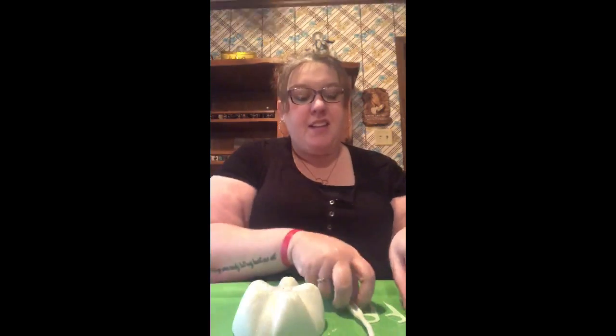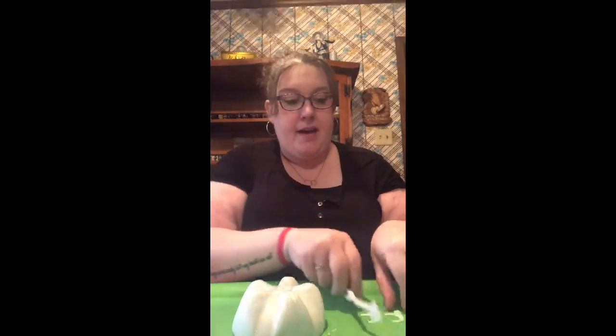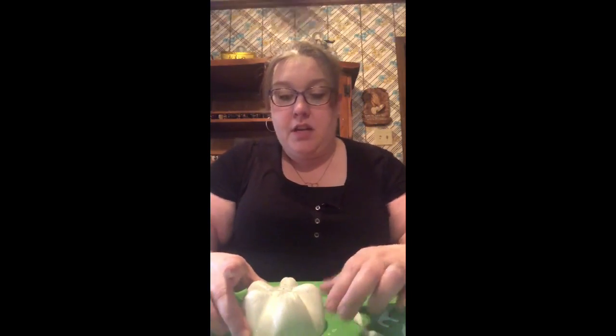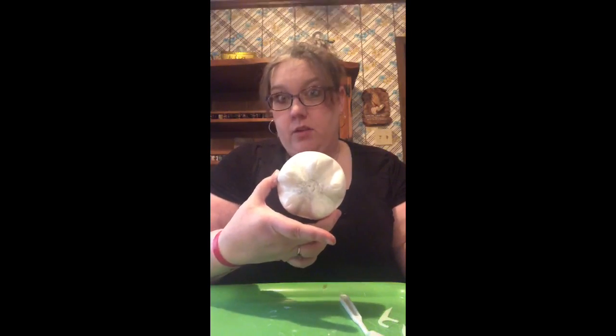All you're going to need for this project is some white paint, some Play-Doh, and different kinds of tools, like a toothbrush. I found this nifty little thing in my art bag, and I've got these little flossers that you can use, or you can use regular dental floss, whatever you have lying around at home. You'll also need a 2-liter bottle — I just cut the bottom off of it and painted it white to make it look like a tooth.